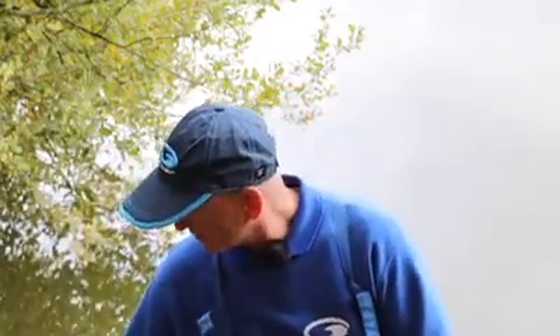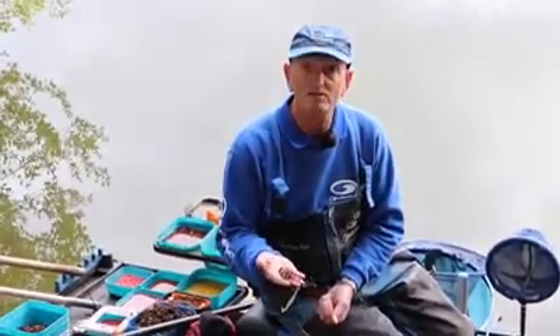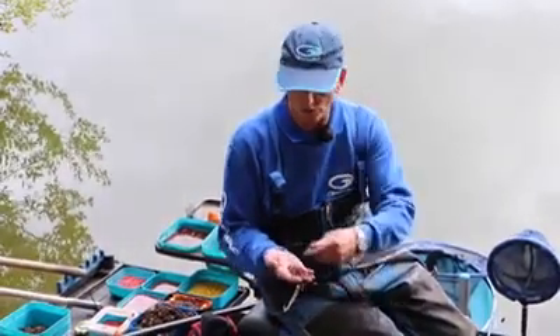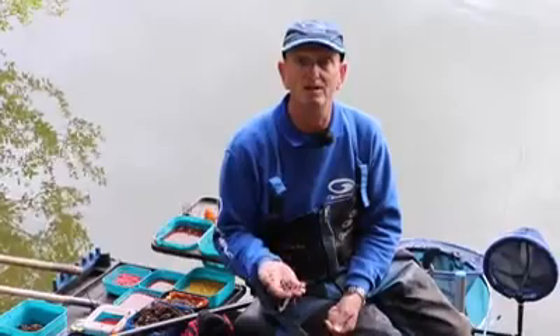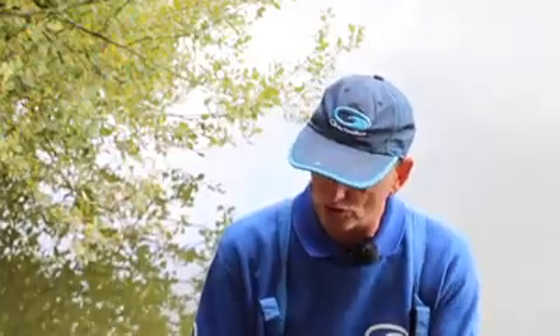Then finally, dendrobina. A decent-sized dendrobina, top and tailed, hooked up so you've got two pieces on — that will get you a big fish. Really, really great bait to have on the hook. Just use these principles, think about them when you're fishing — they will catch you more fish.